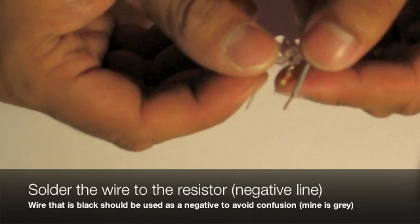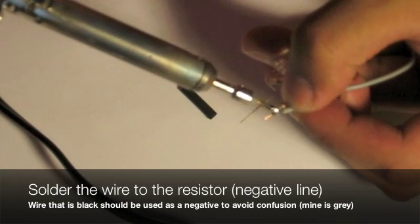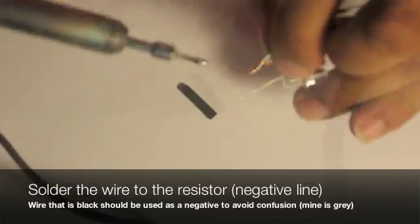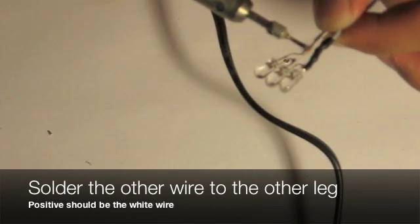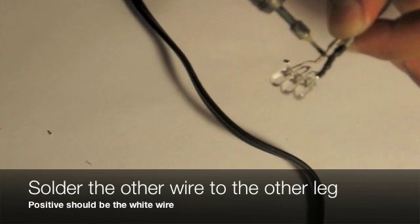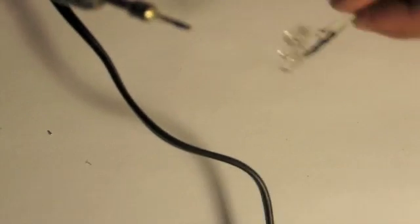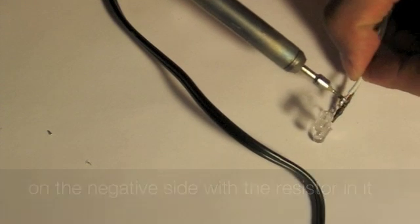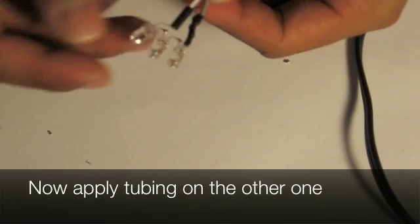Now grab the black wire or gray wire, which represents the negative line, and solder it to the resistor. Now get the white insulated wire and solder it on the positive side of the LED. Apply it thoroughly — you'll notice that the shrink wrap tubing has been applied on the negative line, and also on the other side.